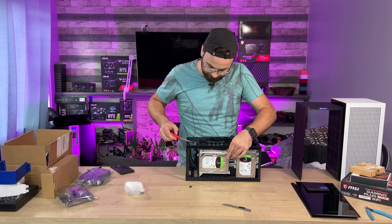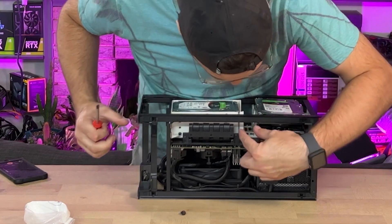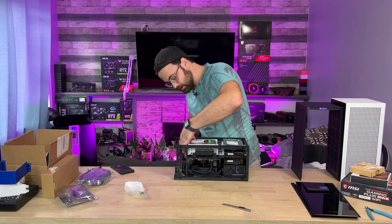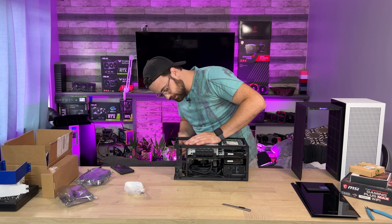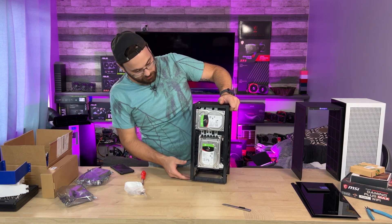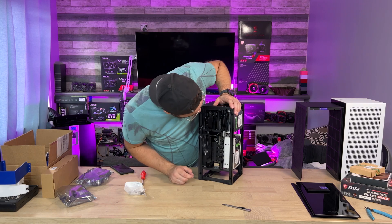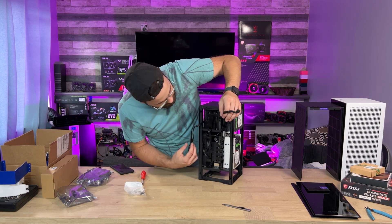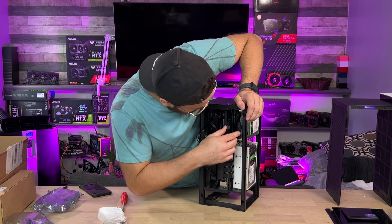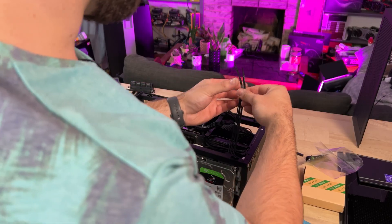Now how will this handle heat? I don't know. I did have a plan to put a 40mm Noctua fan right in here to pull air out from between the drives, but I hadn't got that far in my design yet. And now that I know this doesn't fit the version two, it's going to be tougher to justify spending more time on it — I've already spent hours and hours. But that's what five hard drives looks like in an NZXT H1 version one.